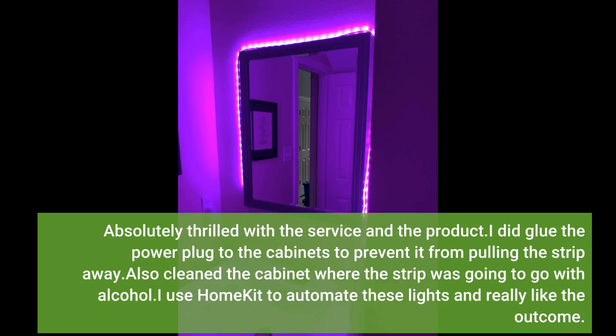I did glue the power plug to the cabinets to prevent it from pulling the strip away. I also cleaned the cabinet where the strip was going to go with alcohol. I use HomeKit to automate these lights and really like the outcome.